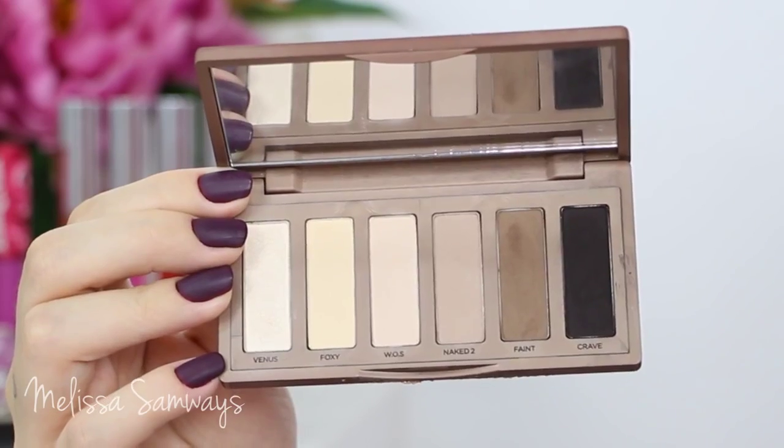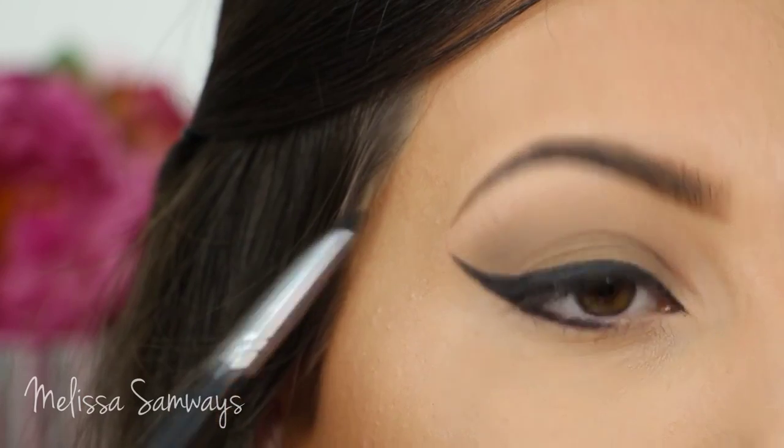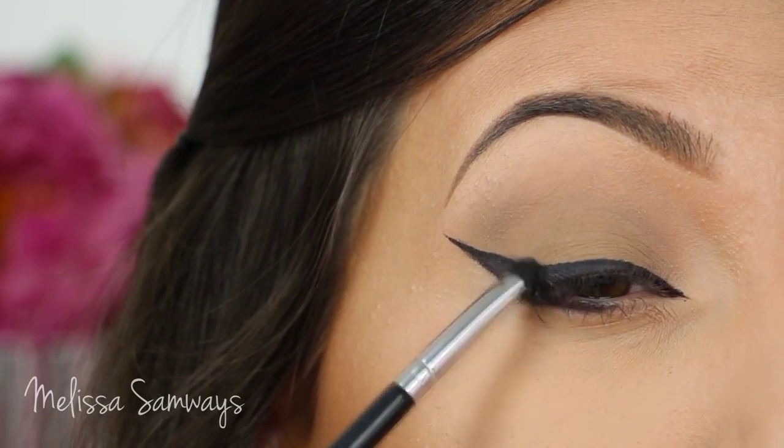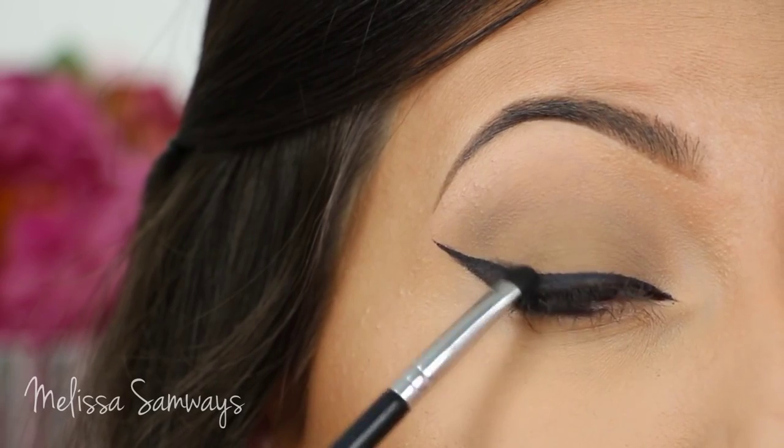The black eyeshadow I'm gonna apply is the color Crave. I'm gonna apply this eyeshadow with a small brush on top of the eyeliner, already starting to create the smoke effect.